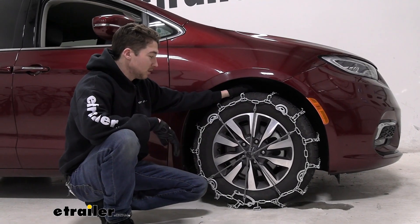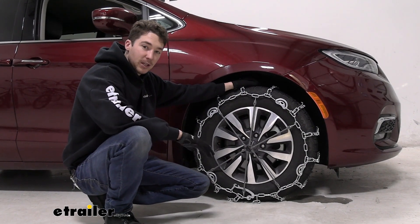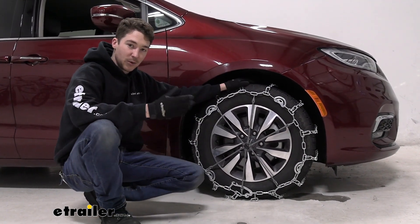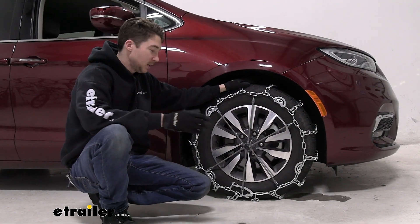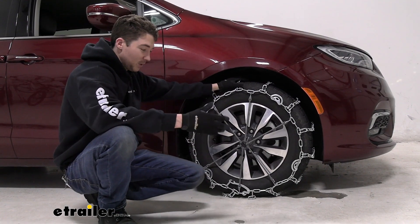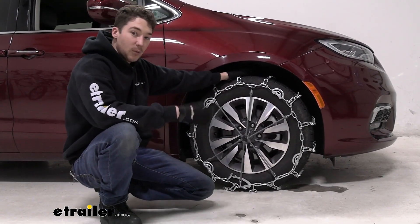As far as the installation goes, it's not super difficult, but you will have to either get around and underneath with limited clearance or roll onto them. If you're trying these out in your garage — which we definitely recommend — you're probably going to want to go around the underside instead of rolling on them, because you could damage the garage floor. You can check out how we did it right now.